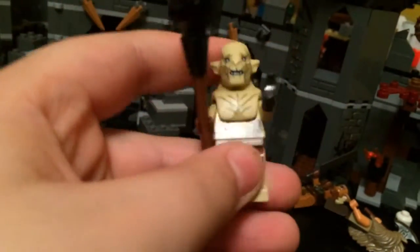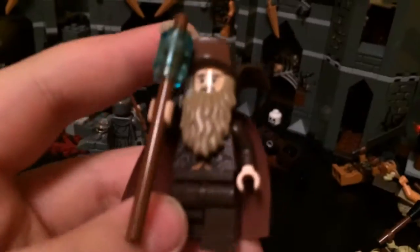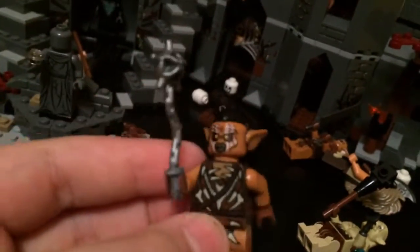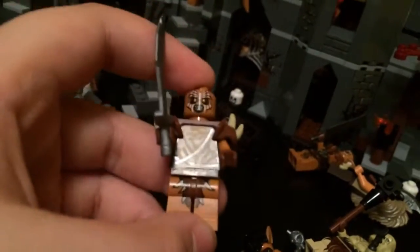First, we have Azog the Defiler. Second, we have Radagast the Brown. Then we have an orc with the thing — Bob. Then we have another orc which is a little different: same costume, no hairpiece, and he has this cool shoulder pad thing and a sword instead. And then Gandalf the Grey.